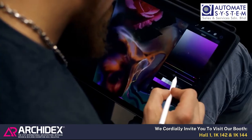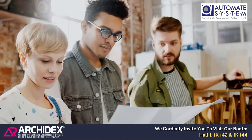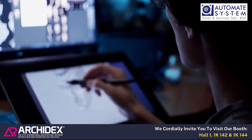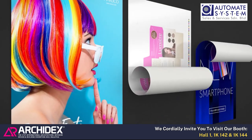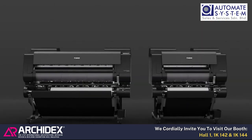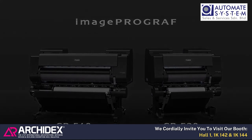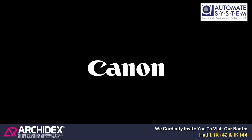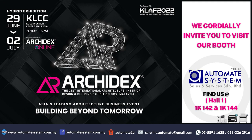This series provides prints with wide color gamut and vivid coloring, along with efficient workflows to meet the strict demands of print service providers, designers, and other professionals. ImageProGraph GP540 and GP520.